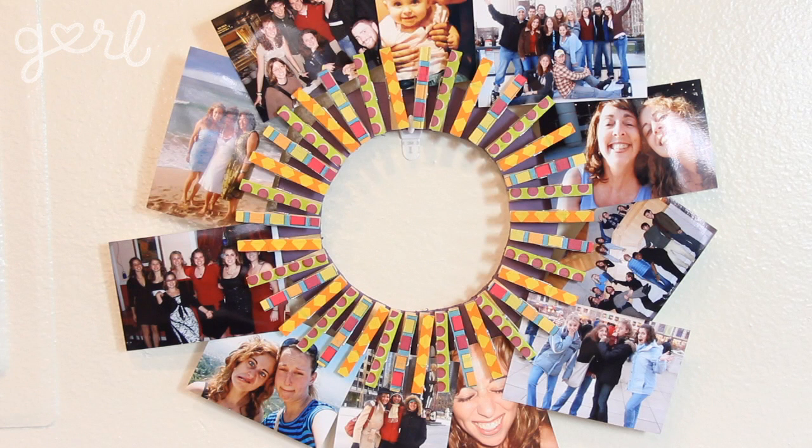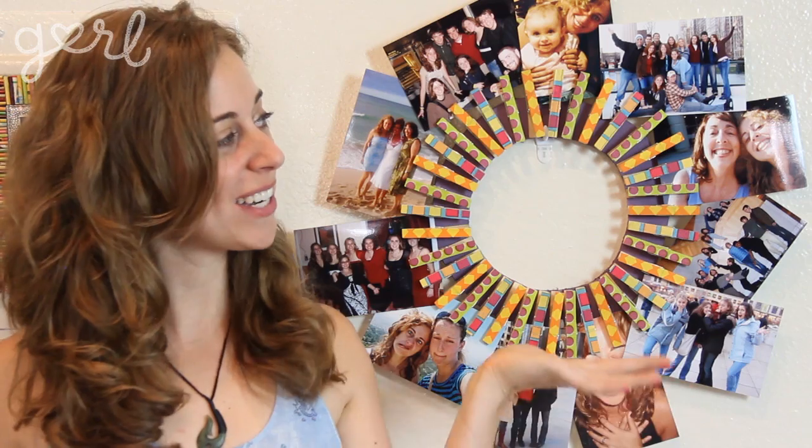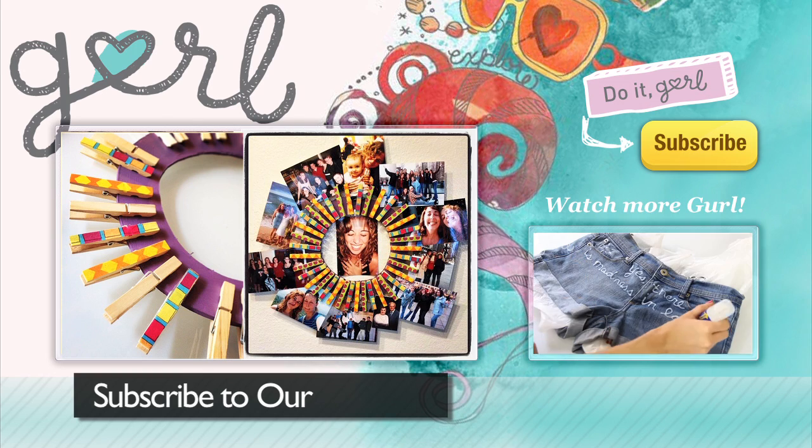How did you design your clothespin picture wreath? Tweet me at Jamie Petito, Instagram me at Hey Jamie, or just tell me all about it in the comments below. We did it, girl. I'm Jamie, and you're on girl.com. Don't forget to subscribe to our channel.